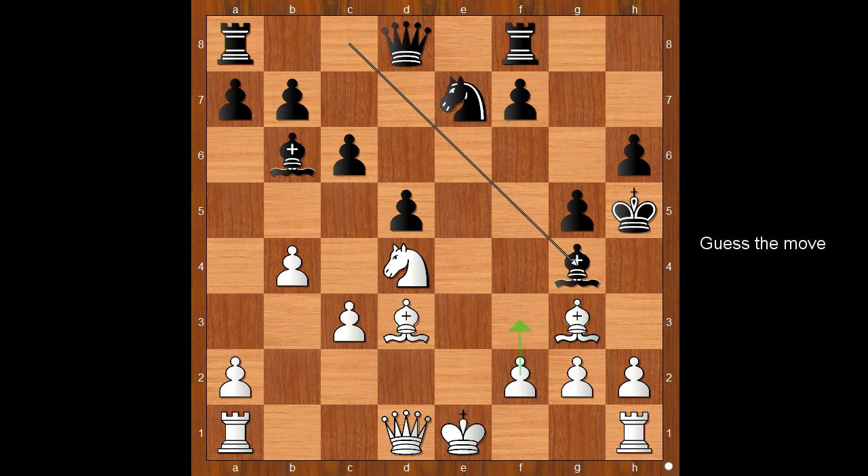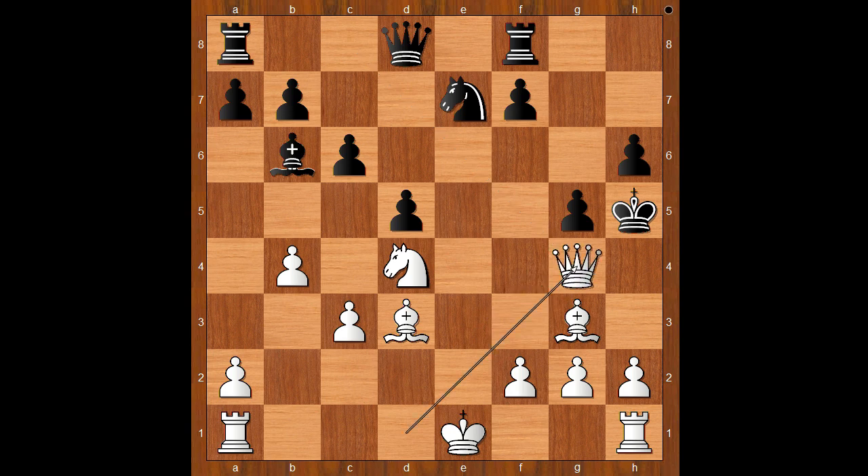White to move. Should white play f3 or something else? Kaboom — check! King takes queen. White to move — checkmate in one. And the move is bishop to e2, check, mate. Wow, what a beautiful finish! What do you think of this game?